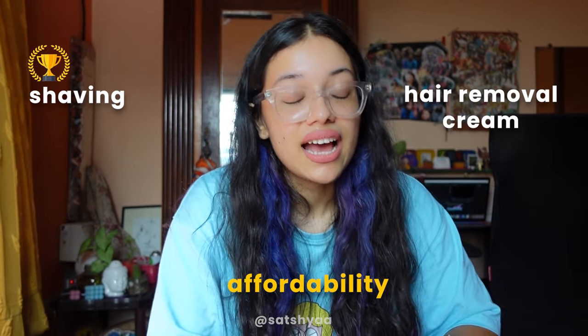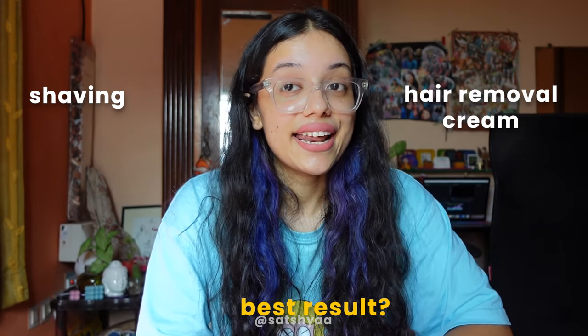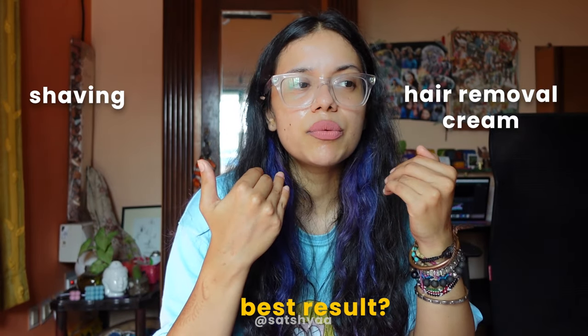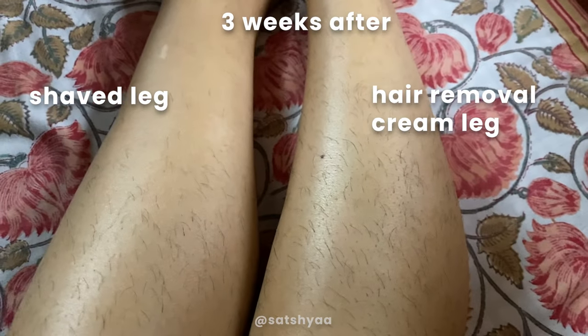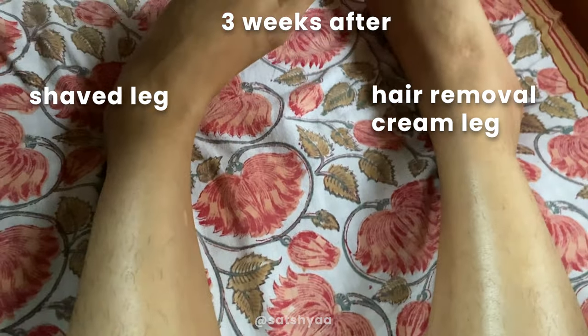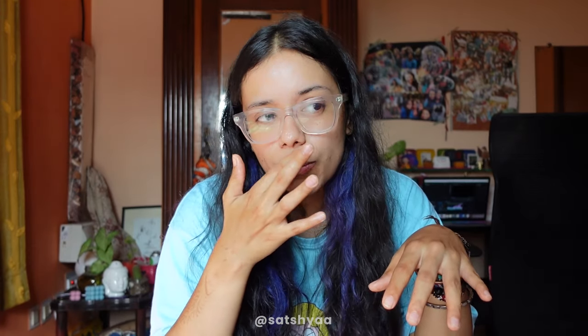Number three, best result: this is very interesting and I didn't expect it. In terms of hair regrowth, both legs are pretty much the same right now — you can't tell the difference between the shaved leg and the hair-removal-cream leg. I had expected the cream leg to grow back thinner, more sparsely, and more slowly, thinking the chemicals would weaken the hair, but that wasn't the case.